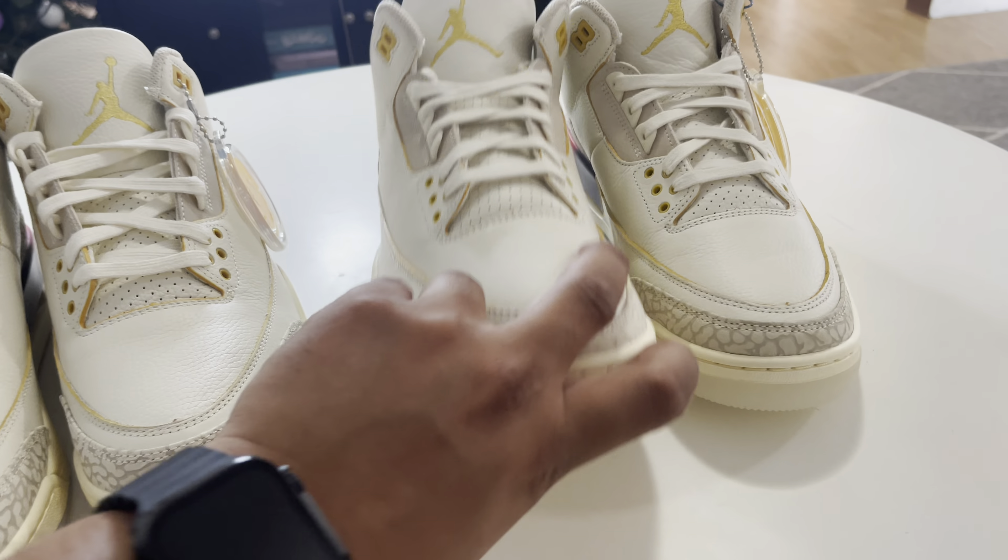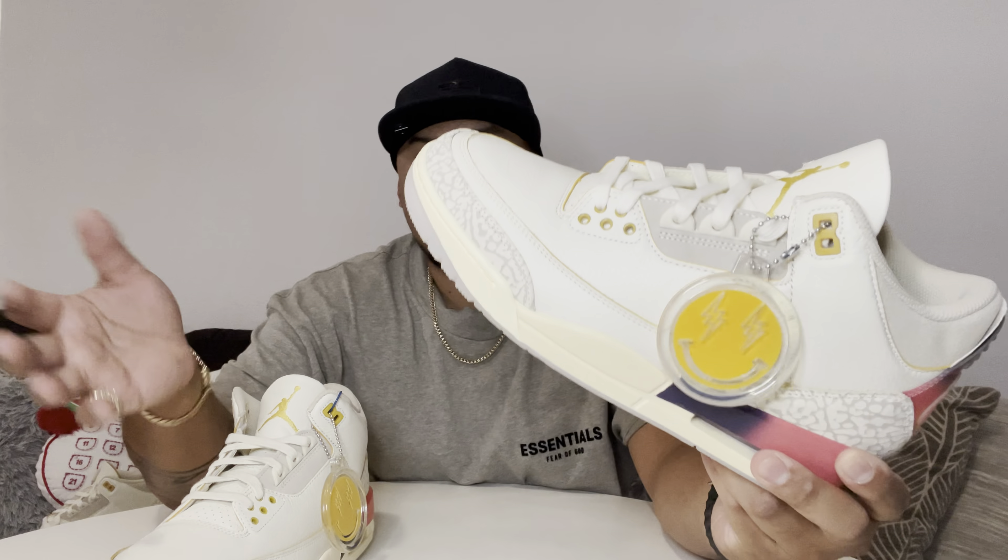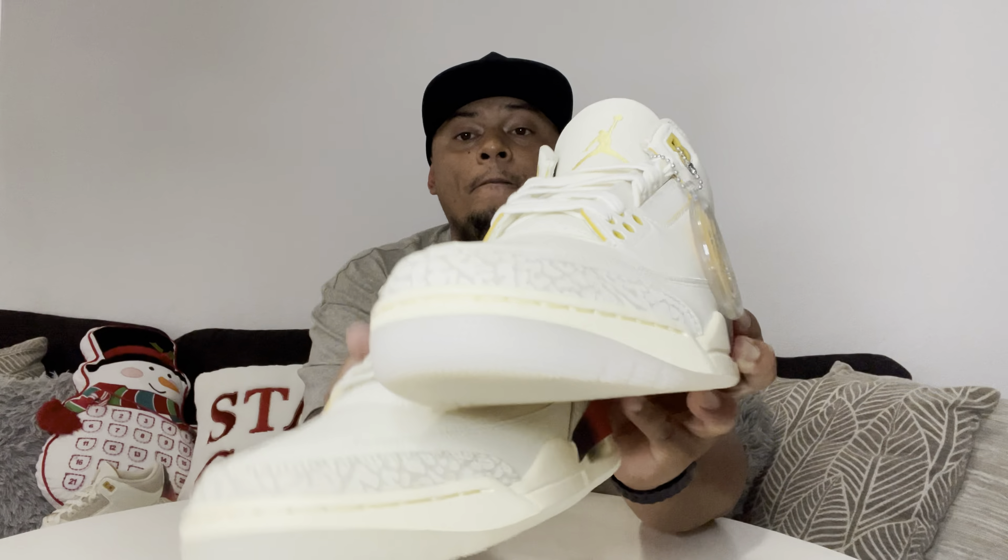Let me know what your opinion is between the Kiku pair and the retail. To summarize: the outsole is a different color, the printing on the midsole is a different color, and the stitching is different. But overall, the leather on top, the shoelace, the tongue, and the insoles are on point. That's it for today's video — thank you for watching, please hit that like and subscribe, and check the description for good deals.